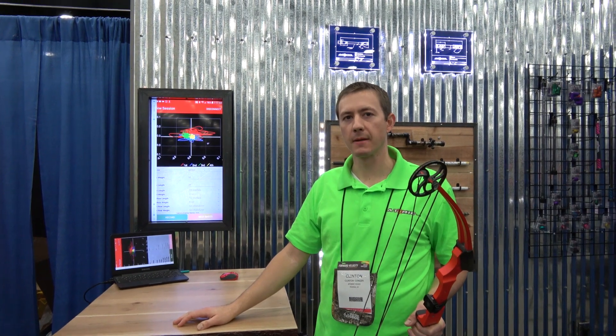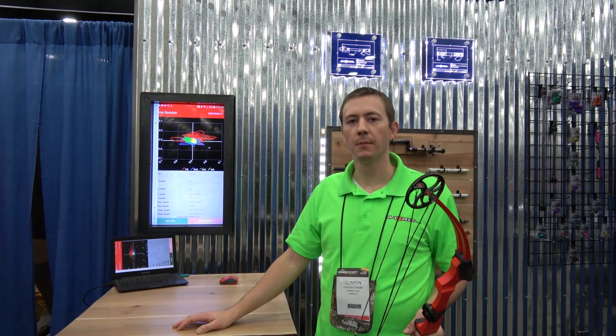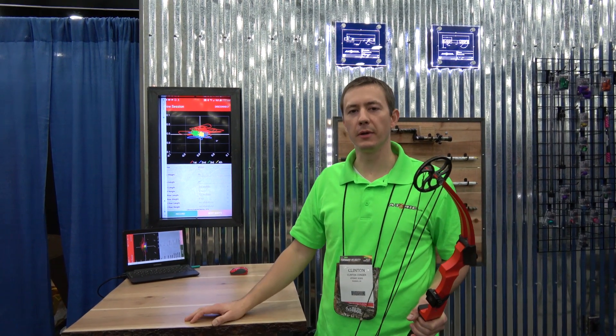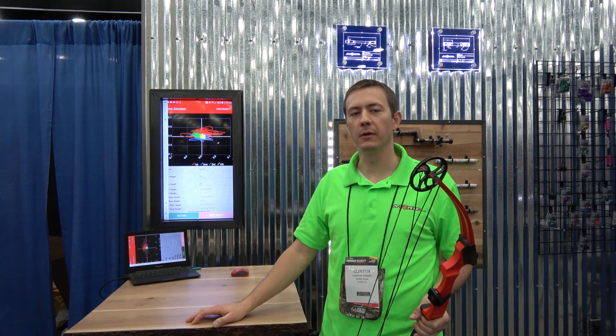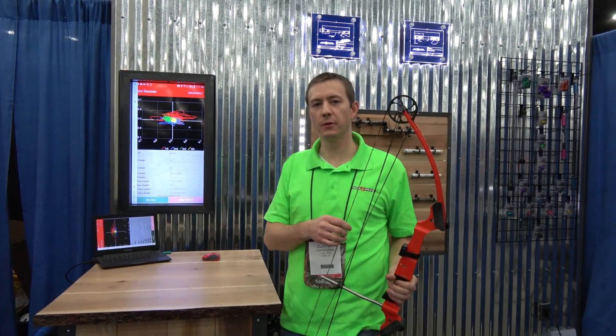I think this is really cool — something I could totally see myself using, saving a ton of time on the range. What's the price point and when is it going to be available? The price point currently is $299 retail. It might change a little bit when we release it. We're targeting 90 days for production to be released to the public.